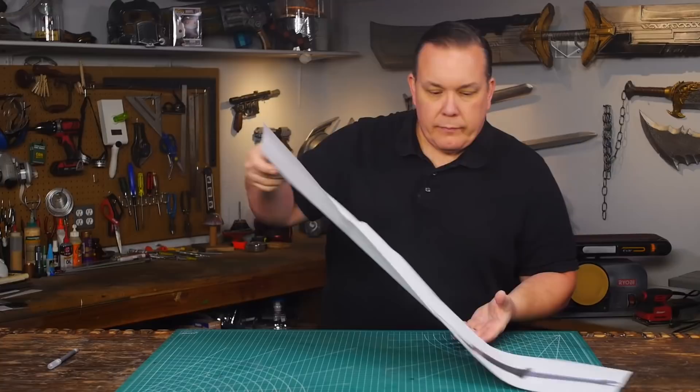Hello, I'm Odin and it's time for another requested prop: Ronin's sword from Avengers Endgame.